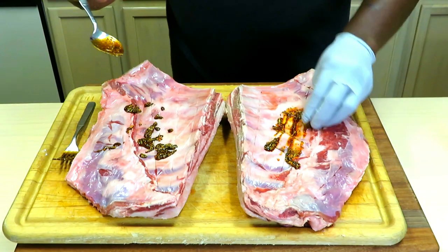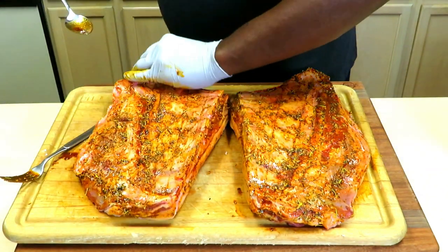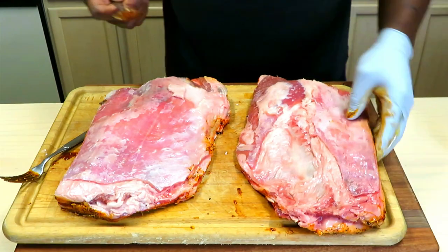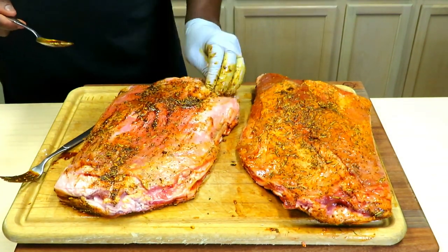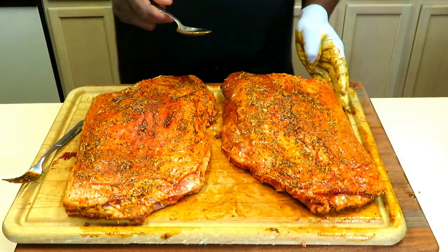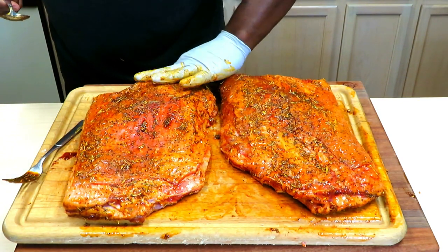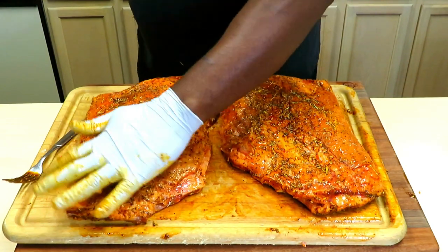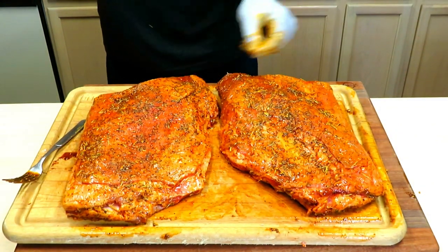Putting some on the back side to start. Oh, it smells great! This can be done overnight and I really think allowing this wet rub slash marinade will benefit your end product. I didn't think about starting yesterday, so it is what it is — we're going to roll with it. But man, this is beautiful, smells great.